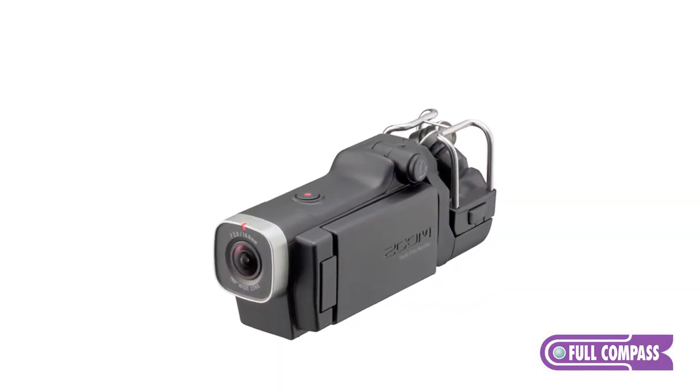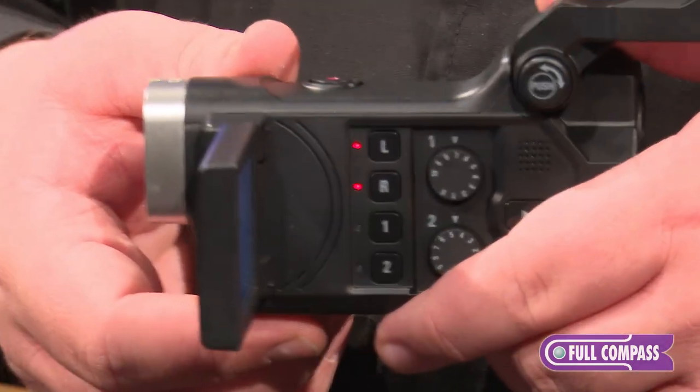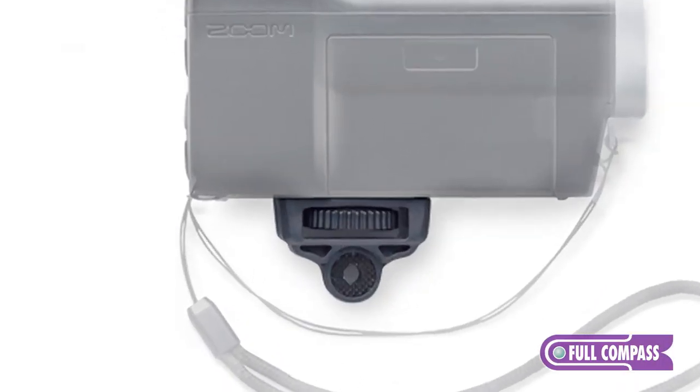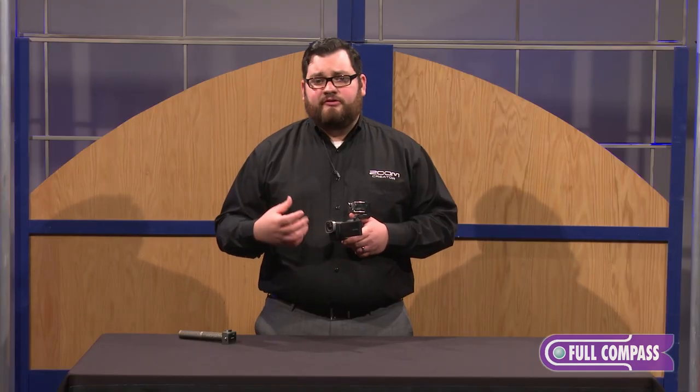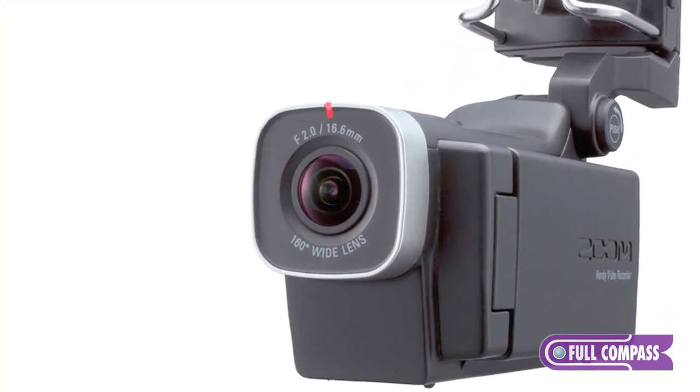You could even use the Q8 as a webcam or as a USB mic. The Q8 has a tripod mount on the bottom but also comes with an adapter from that tripod mount to an action camera mount, so you can mount it anywhere. The Q8 features Zoom's best lens yet, with a 2.0 focal aperture and a 160 degree lens.